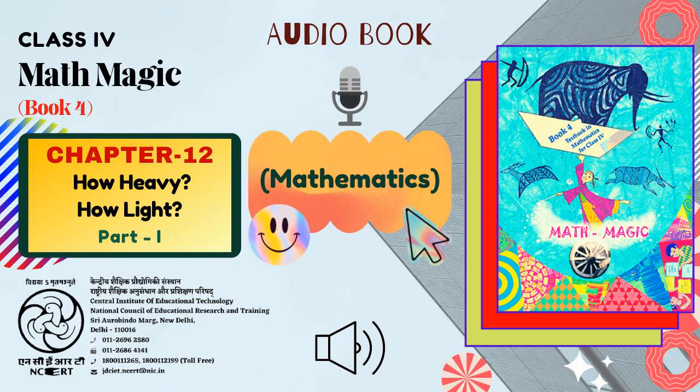C.I.E.T. N.C.E.R.T. presents Audiobook of Mathematics for Class 4, titled Mathematics Book 4: Textbook in Mathematics for Class 4, Chapter 12, titled How Heavy, How Light, Part 1.